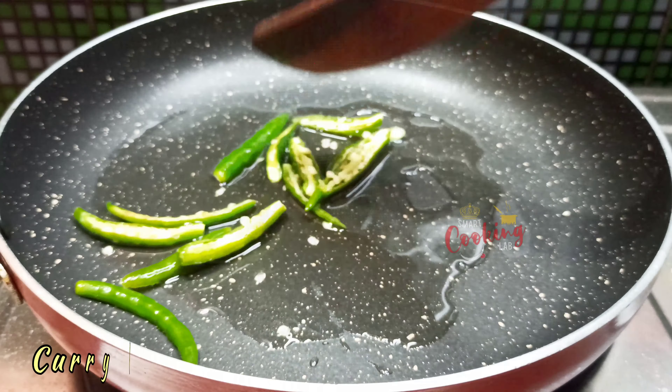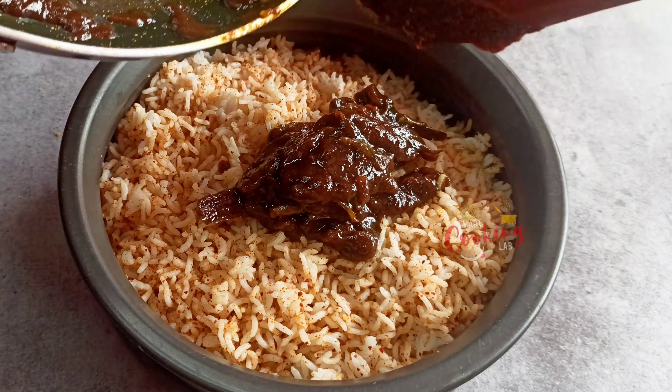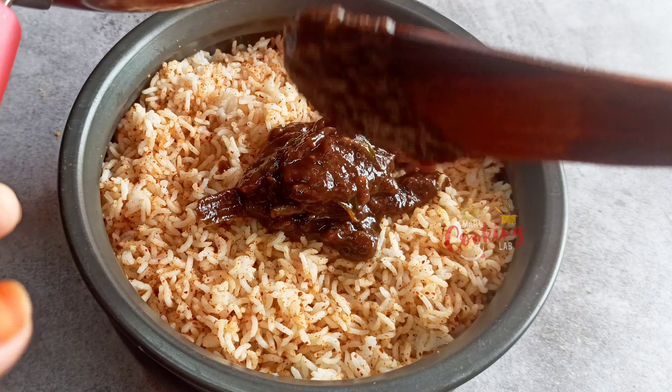I will put the pan in a bowl. Then we will prepare the paste. We will cook it for the first time. We will cook the first Tintapandu paste.